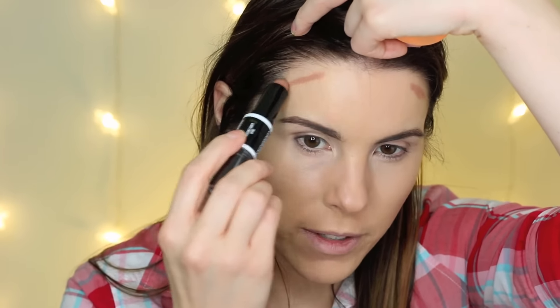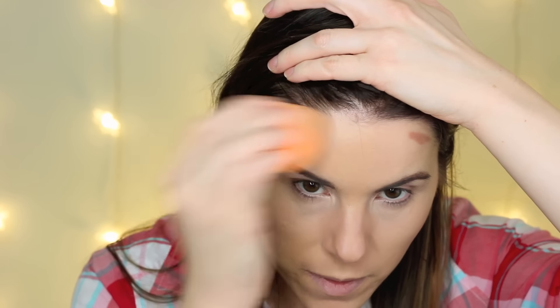A little bit of that product goes a very long way, so keep that in mind. I think I put a little too much on my nose. Let me put some up on my forehead where I would normally contour and use my Real Techniques sponge to see how it blends out. I feel like it blends out better with a brush than with a sponge — the sponge just really took too much of it away. I would definitely recommend using a brush to buff it out.